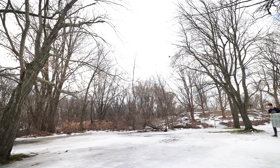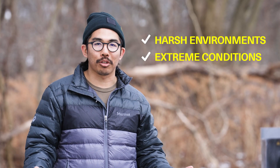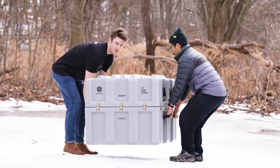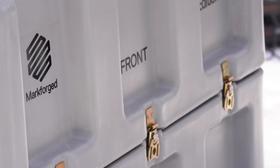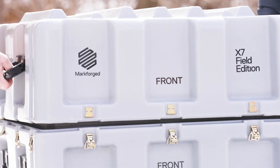The X7 Field Edition comes in a rugged case meant to withstand transport through harsh environments in extreme conditions. Even if you don't have access to reliable mains electricity, with just a few simple steps, you can print high-strength industrial parts anywhere in the world.